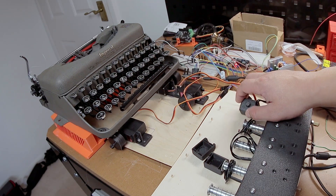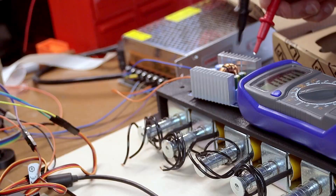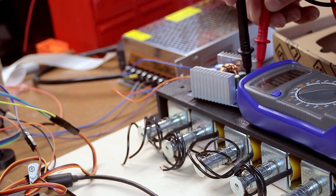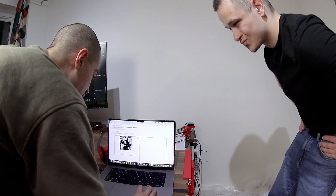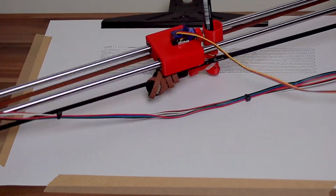I thought it wasn't getting enough current, so I tried a bunch of things — none of them worked. I was about to go on vacation and I was almost ready to give up on this project. I went to see my friend Philip in the Czech Republic — he helped me design my first PCB for my plotter project, if you haven't seen that, please go check it out.